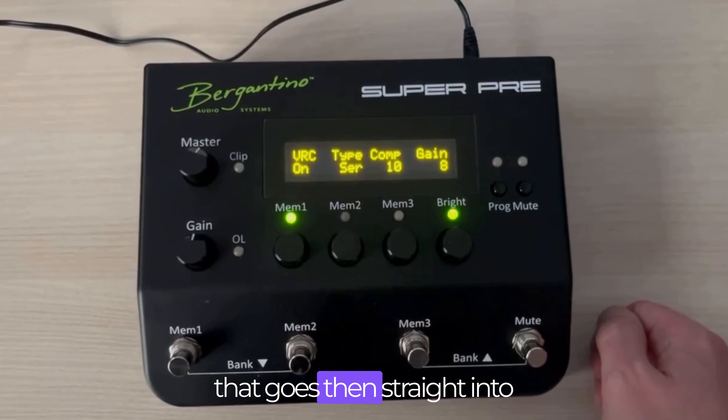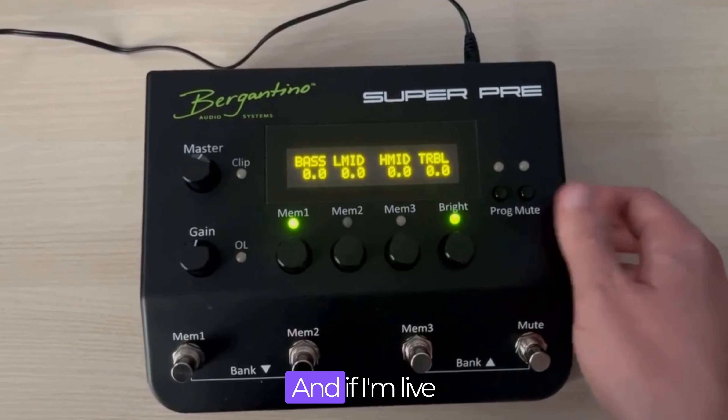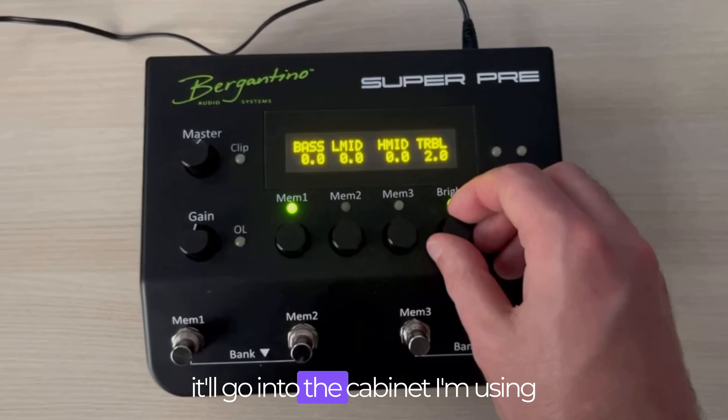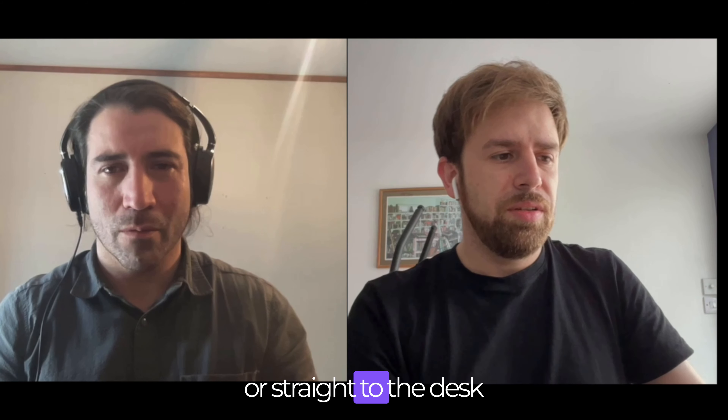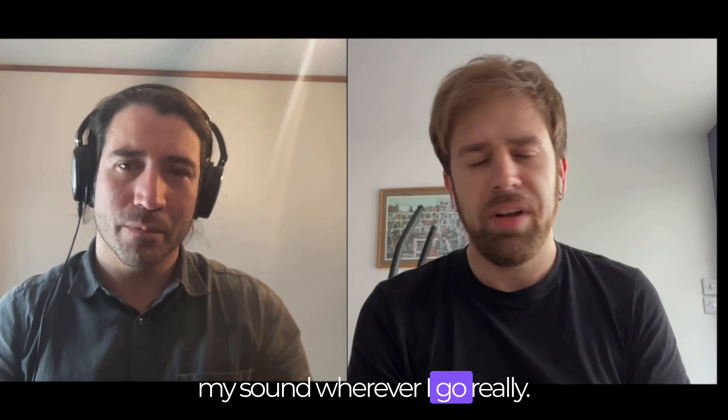That goes then straight into — if I'm recording — just straight into the interface, and if I'm live it'll go into the cabinet I'm using, or straight to the desk to mix through front of house. So it's a great way of taking my sound wherever I go really.